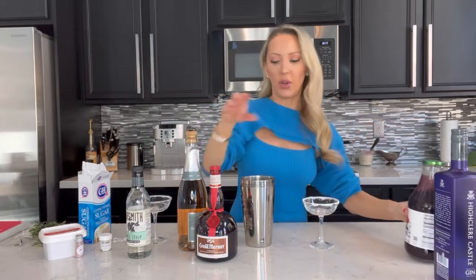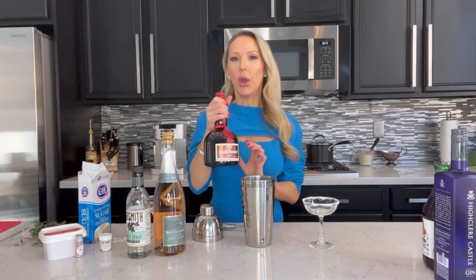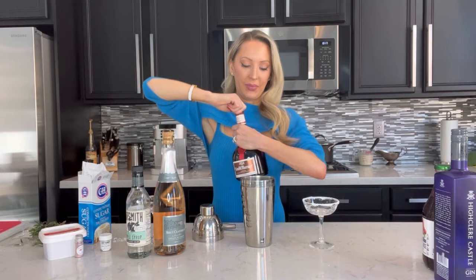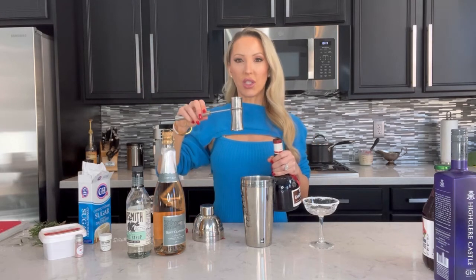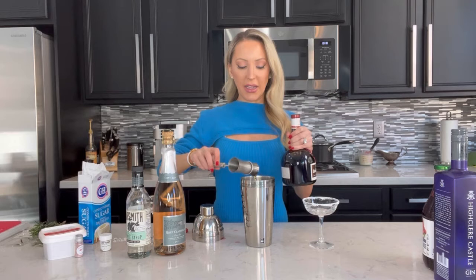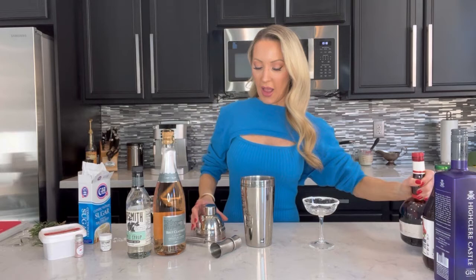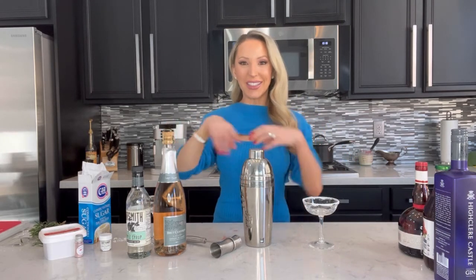Grand Marnier — or any orange liqueur — can be a bit overpowering, so I'm going to start with less than three quarters of an ounce, about half of that measure. You can always add more later but it's harder to take it out than to add more.